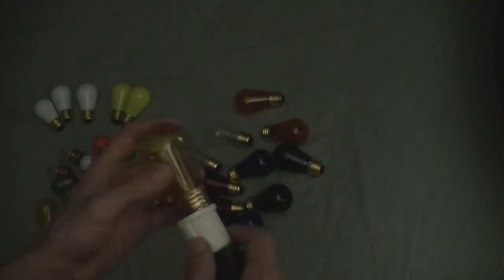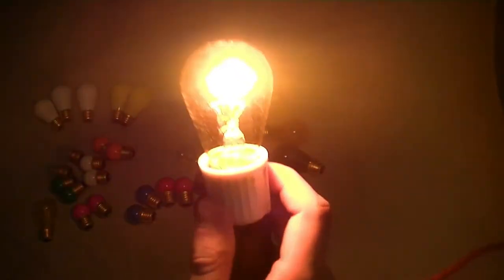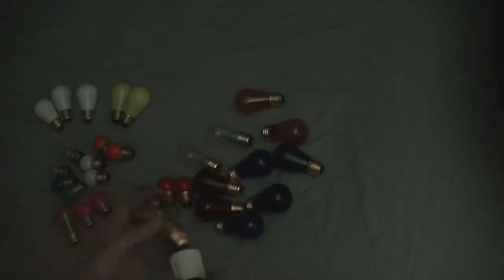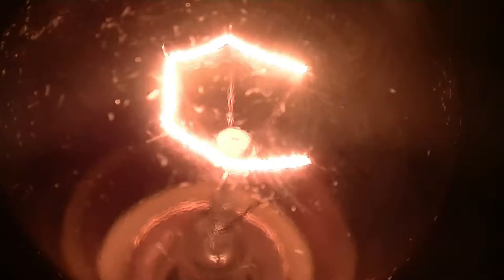Now we'll do the S14s. We'll start with the yellow transparent. Pretty nice — not too dim, not too bright. You can see the filament in there.